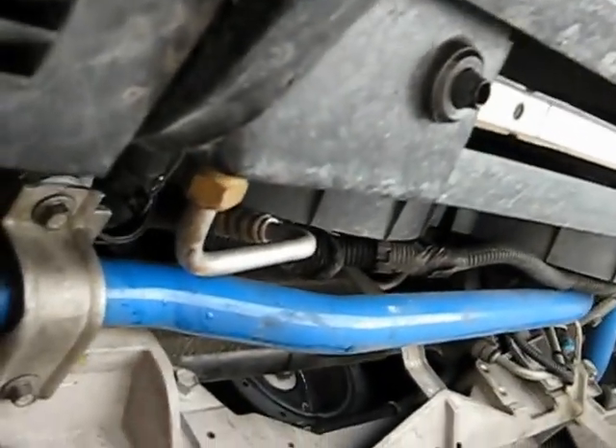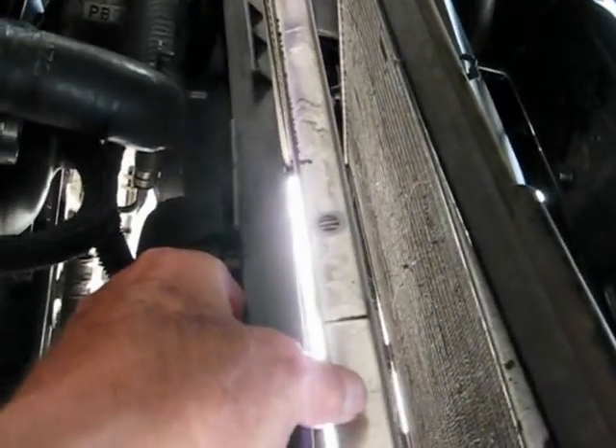Once you've got most of that done, we've been leaving the car up in the air. We're on top now. We've got the AC condenser — I've got my hand on it there — the radiator, and the fans. There are two fans in this fan shroud.